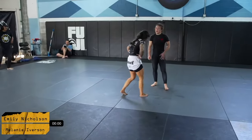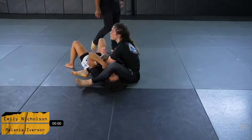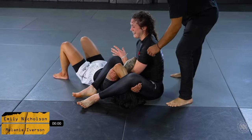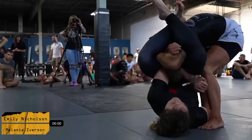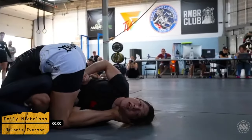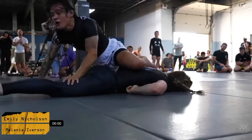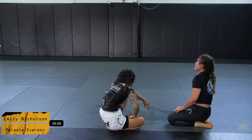Melanie opts for the spider web position — as Jeff mentioned, this is a very common option if somebody needs a quick submission, more so than going for the back where you generally see people riding out for control time. Mel is in a good position but she is getting stacked. She's trying everything she's got — she knows she can't win on ride time at this point. Melanie does a phenomenal job trying to get the finish, but ultimately the win goes to Emily Nicholson, who wins by submission in EBI overtime.